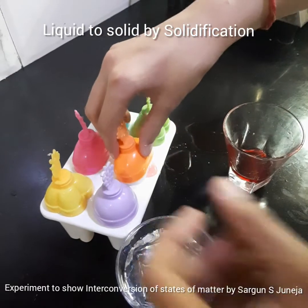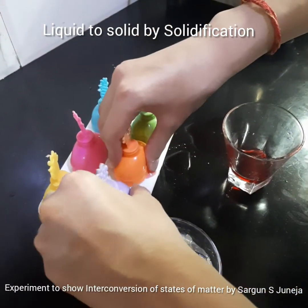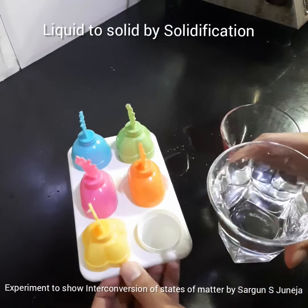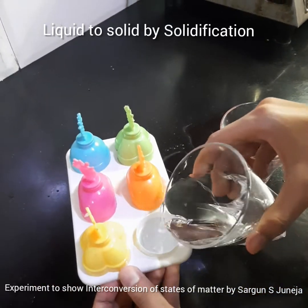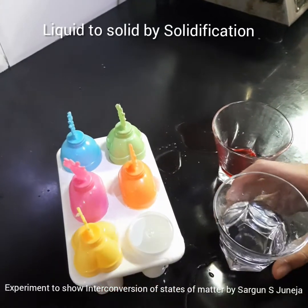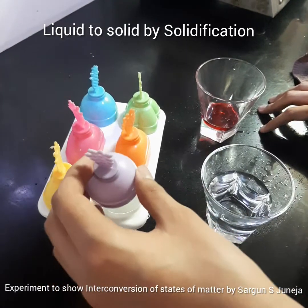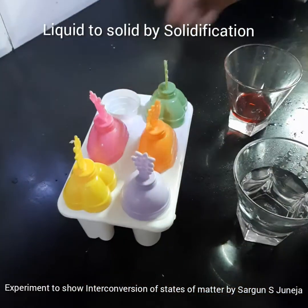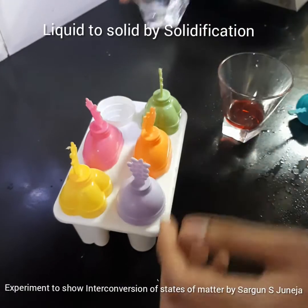I am going to just cap it, and now the normal water. Okay, I spilled it a little bit. We cap this one filled with normal water and put the rest of it here.